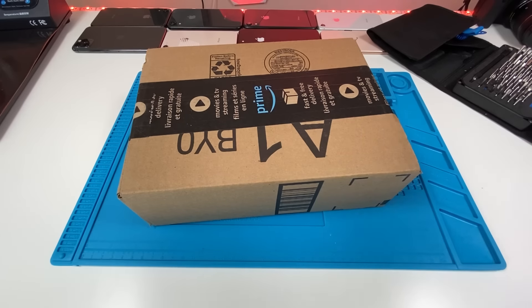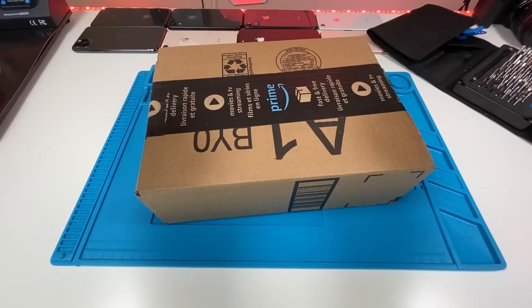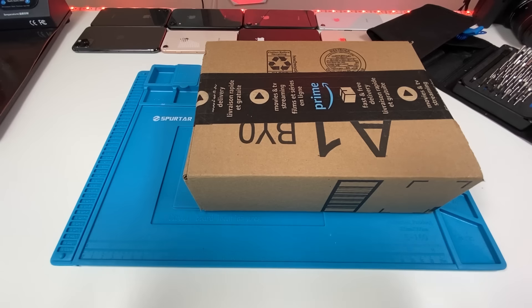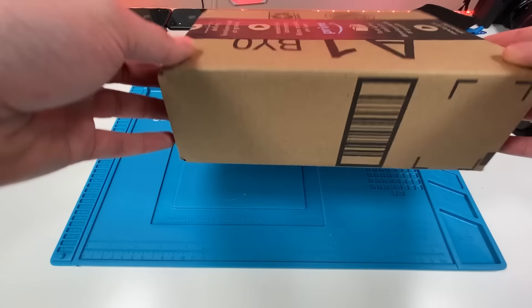You guys saw my really cool intro — you know what this is already: it's an iPhone 11 Pro. We need to see how well Amazon does when they renew their devices. Not only are we going to check the outside of this device, we're also going to go inside and see what they replaced, see how good of a job they did, and see if you guys should buy an Amazon renewed device.